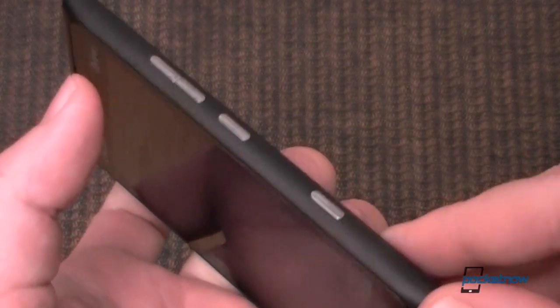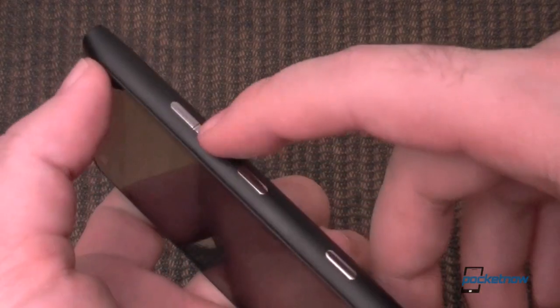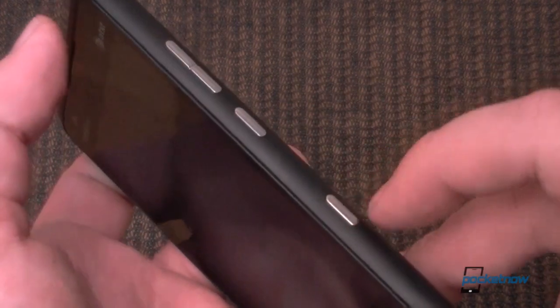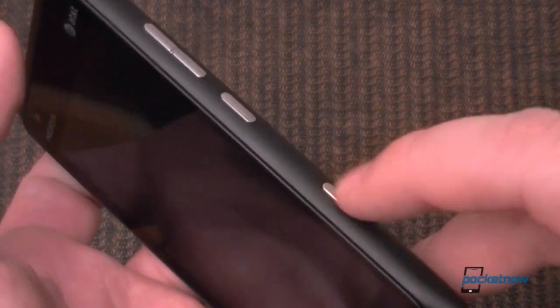Over here are all of our hardware buttons: volume up and down, power is right there in the middle, and the camera button. Now the camera button is very flush — it doesn't stick out that much, and it's a little bit hard to tell what is a half press and what is a full press. But it works pretty well actually.